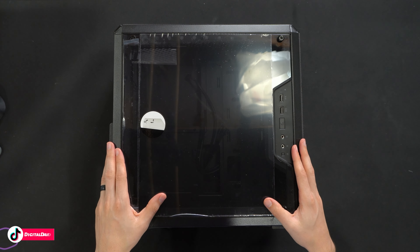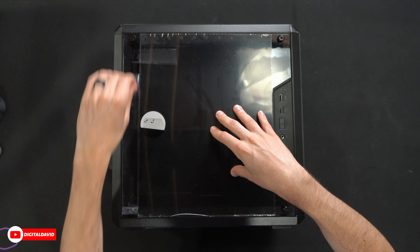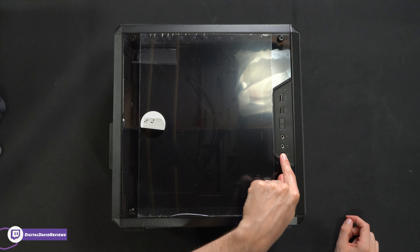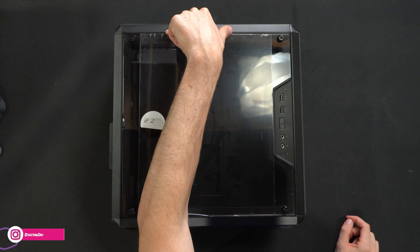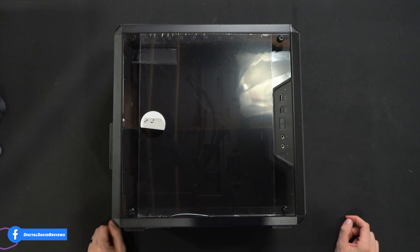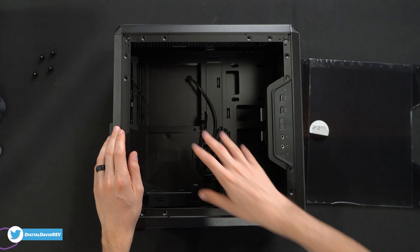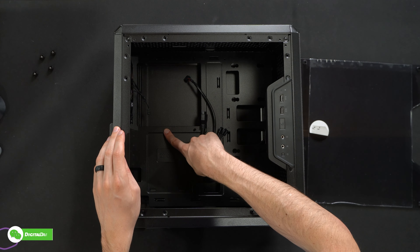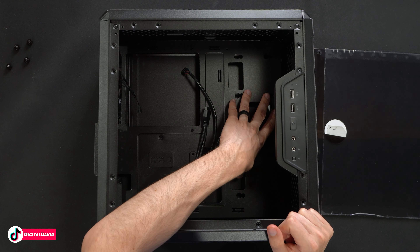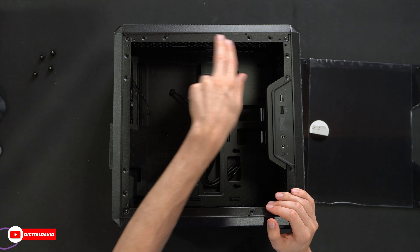Now looking at the front side panel, this is a nice see-through plastic — we still have some of the tape on it. Pay attention to our front panel IO and connector right here; we can reposition this to the top, the bottom, or the other side. We have the ability to remove this and configure it as we see fit. Looking at the inside with the front panel removed, we have one single exhaust fan included, the motherboard can be either micro-ATX or mini-ITX, power supply down at the bottom, and some additional room off to the side for cable management and installing a hard drive.